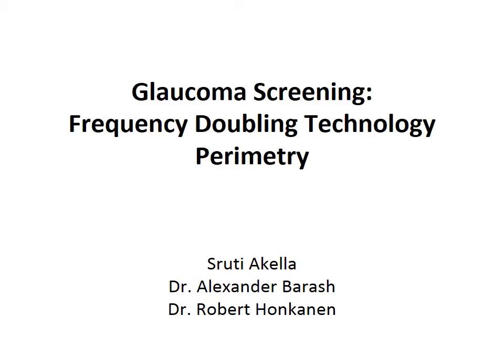The purpose of this video is to introduce you to the Glaucoma Screening Frequency Doubling Technology Perimeter.